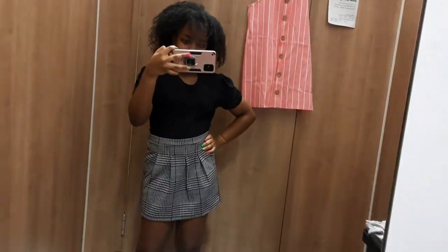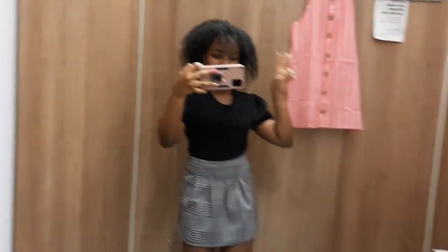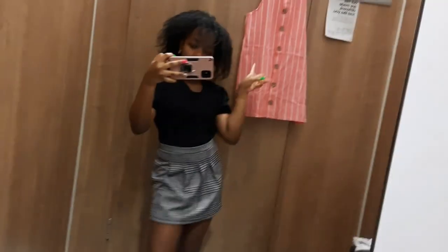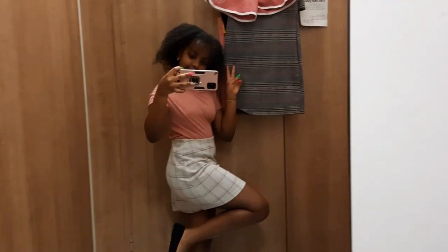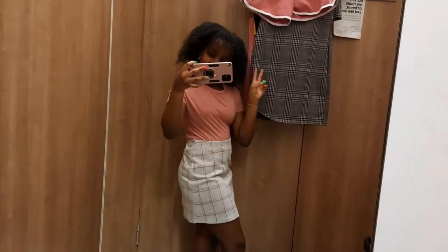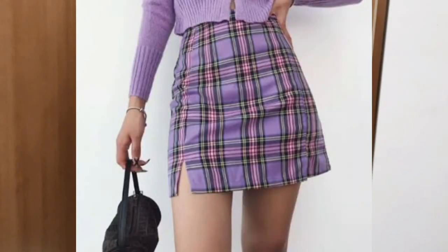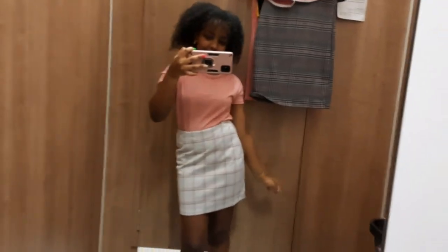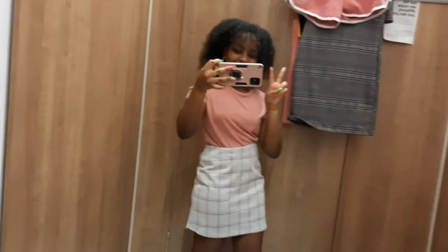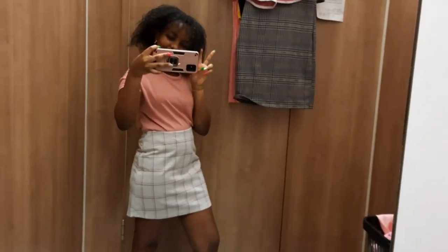Then we have the anime skirt look. I paired it with a really cute black top and it just reminds me of anime — this is definitely something I'm buying for my TikTok because they just look cute together. Then we have another anime skirt. I've seen this skirt so many times online on Instagram and I'm definitely going to buy it because it looks so adorable and I can pair it with so many things I have at home. I paired it with a really cute top that is just the perfect color.